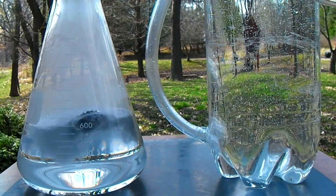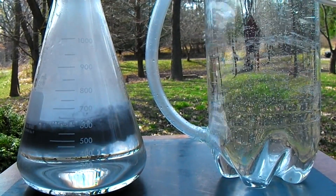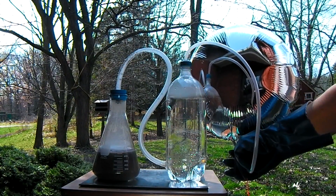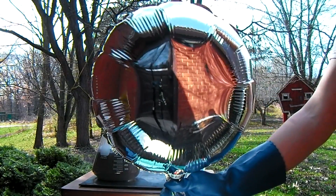Bubbling the hydrogen through water cleans the gas and removes impurities and acid vapor that would otherwise be present without this step. Once through the water, the clean hydrogen is then fed into the ¼ inch vinyl tubing and from there can be filled into balloons or any other container it is to be held in.